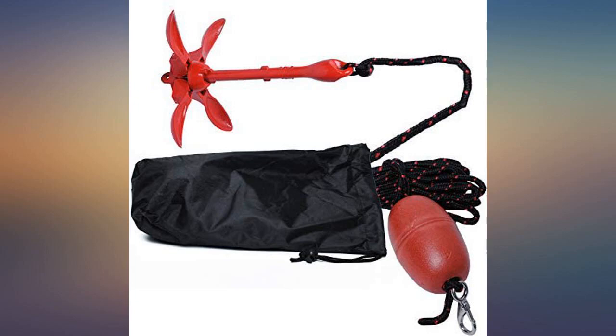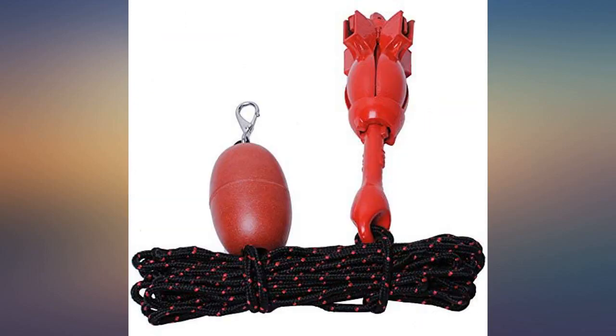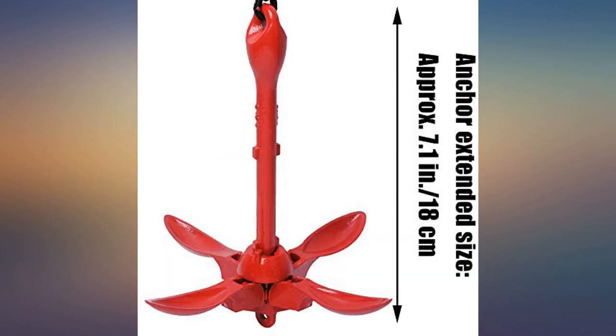I use this anchor with my paddle board and love it. It's light enough to carry but heavy enough to anchor me when I want to stop and have lunch.